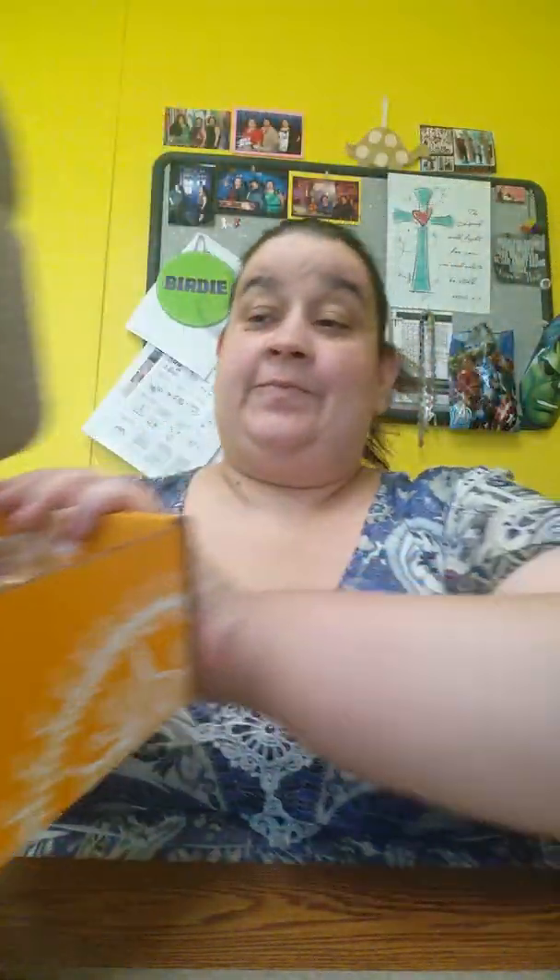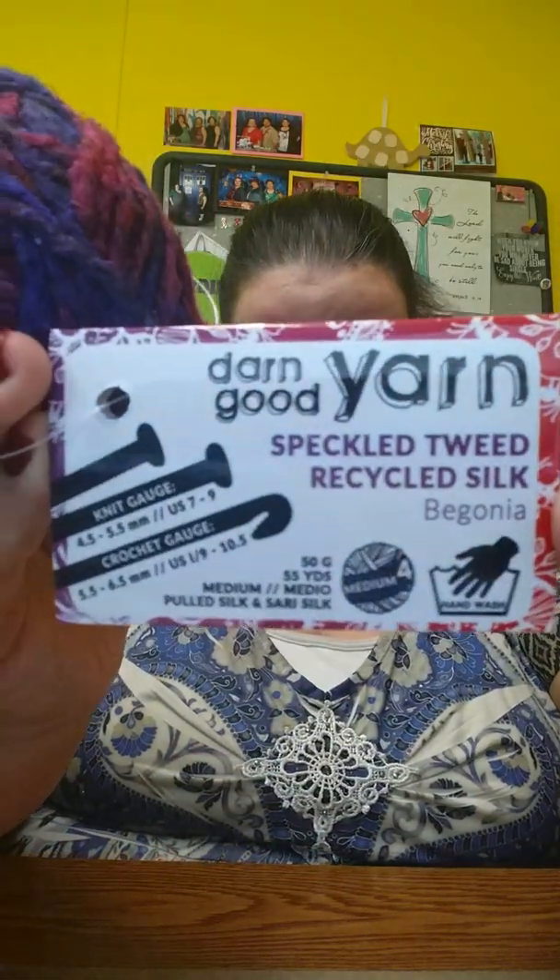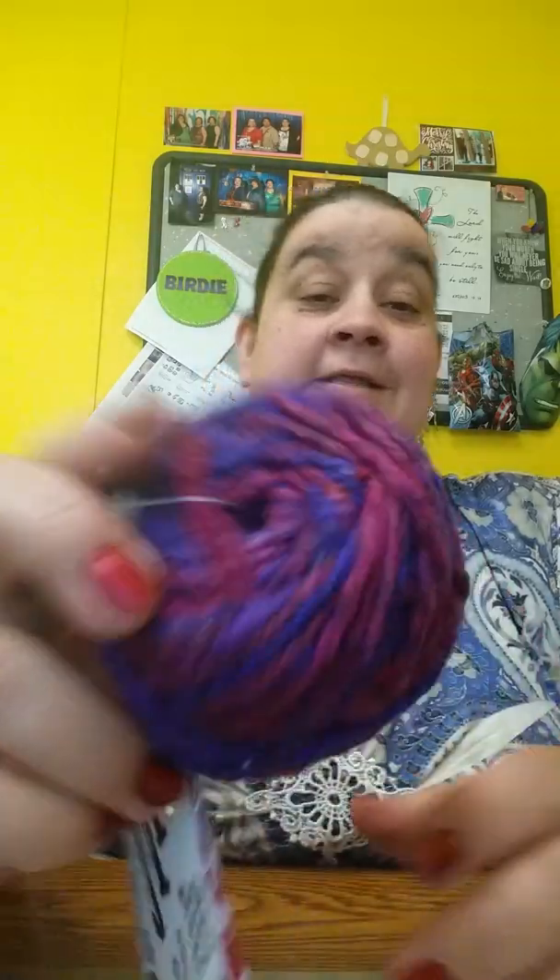When you open it, there's what it looks like. The yarn you get is this one. It says it's a sparkling tweed recycled silk, Begonia, and it's 50 grams, 55 yards. It's a weight 4 medium, pulled silk and Sierra silk. It's hand washed. Knitting gauge is 4.5–5.5 millimeters, US 7 to 9. Crochet gauge is 5.5–6.5 millimeters, US I-9 to 10.5. And that's the color it is — I think it's really pretty.